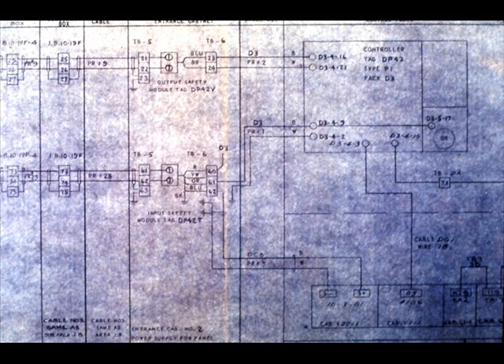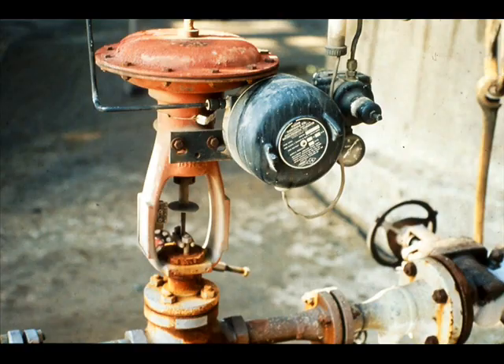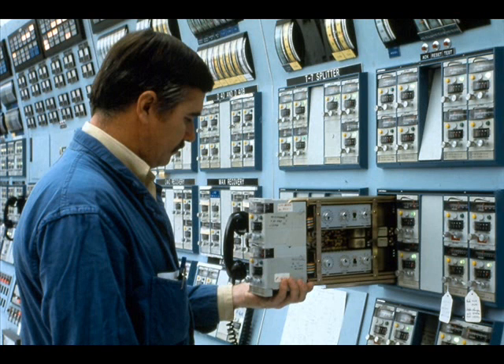For instance, this is Loop DL21. Let's assume you were assigned the task of commissioning the loop. The first check you might make is to put the controller on manual and try to stroke the control valve from the manual station in the controller. But suppose the valve doesn't move when you change the manual output. The problem could be any number of things — it could be a bad controller, but the controller was checked before it was board mounted.